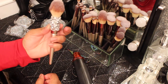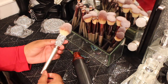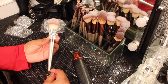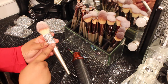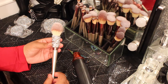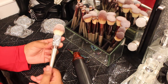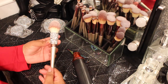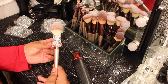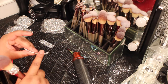My goal is to do the entire brush all the way down, but for now I'm just going to focus on doing the top of the brushes to see how much I have left. I'm pretty sure I'm going to have to buy more bling adhesive. It's already a little tacky just from handling it.